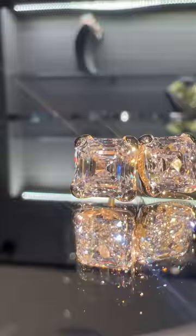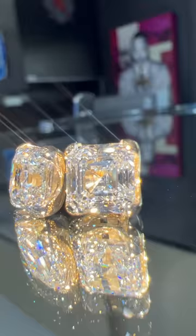Out of all these, my favorite is the asher cut. Look at these asher cut studs — they're not like those brilliant cut studs that you always see.